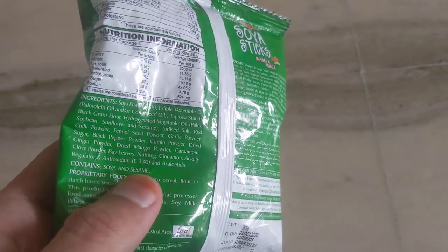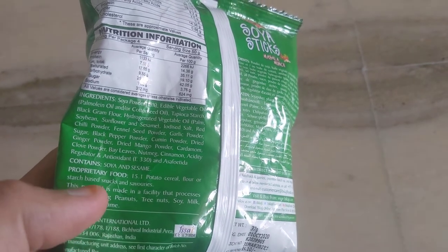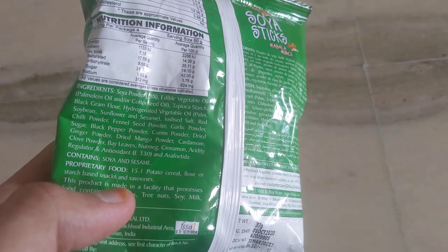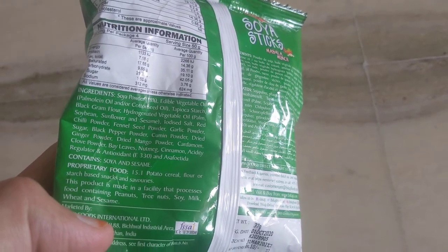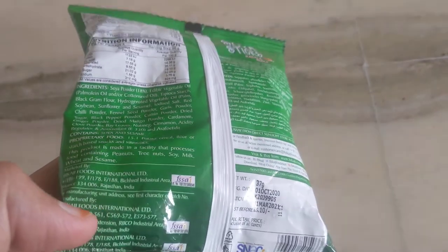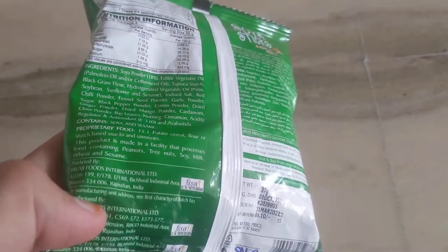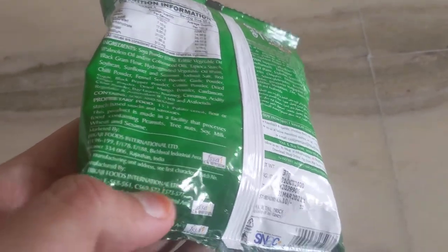It contains soya and sesame — these are listed as allergy warnings. It is classified as a proprietary food — potato, cereal flour, or starch based snacks and savouries. It is made in Bikaner, Rajasthan by Bikaji Foods International Limited.